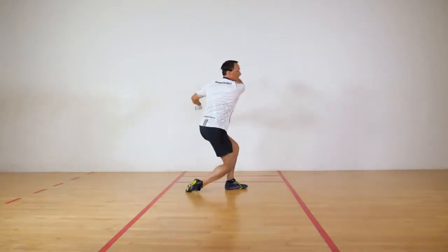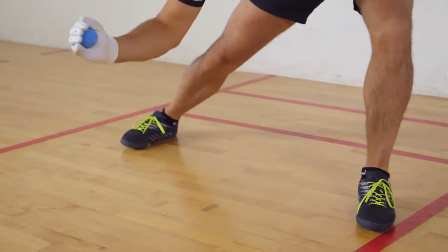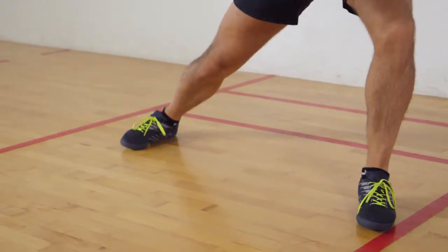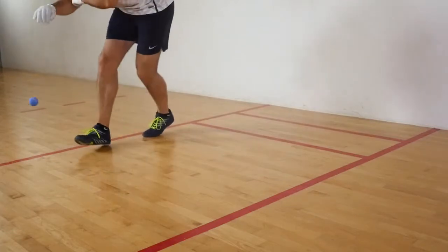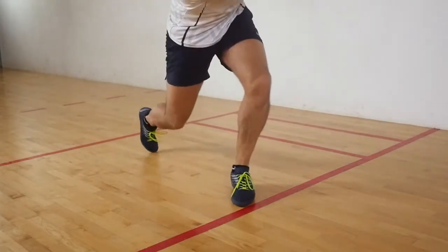When attempting to execute any handball shot, there are a few fundamental principles consistent across all shots. Remember to execute these properly and you should see an improvement in shot accuracy and performance.